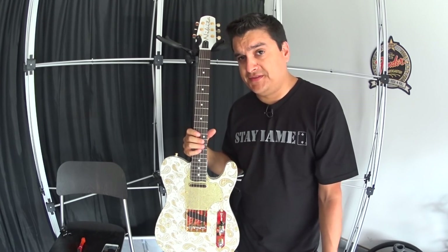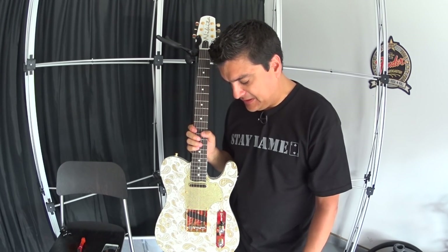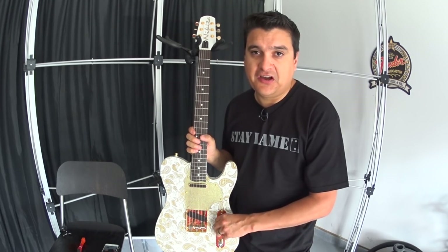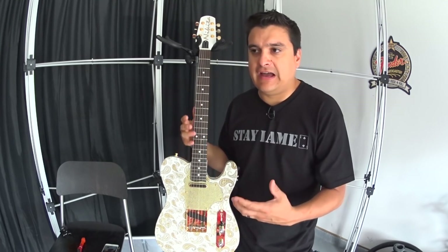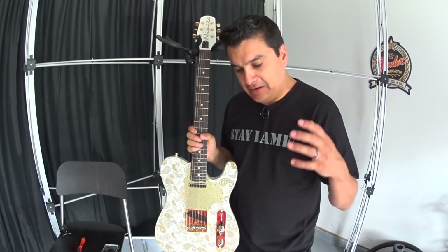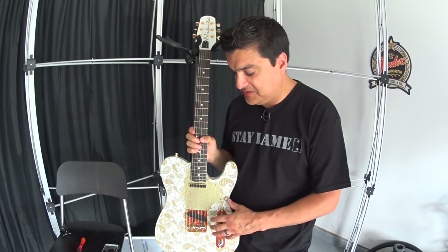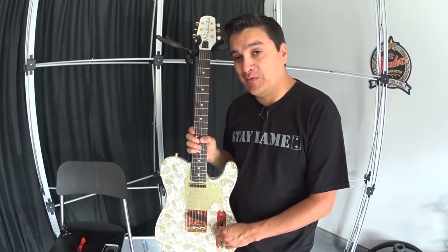Just a couple of tips you can do on your own. If you're still having problems and want the stuff wax potted, that's something we can do for you. Don't get it too quiet because we like that feedback and that vocal quality of the pickup, but we do want the thing to be playable under all environments. If you have any questions about this or guitar tone or amps, let us know at dylanpickups.com, facebook.com/dylanpickups, or youtube.com/dylanpickups. Leave some comments, ask some questions, and we'll see you next time.